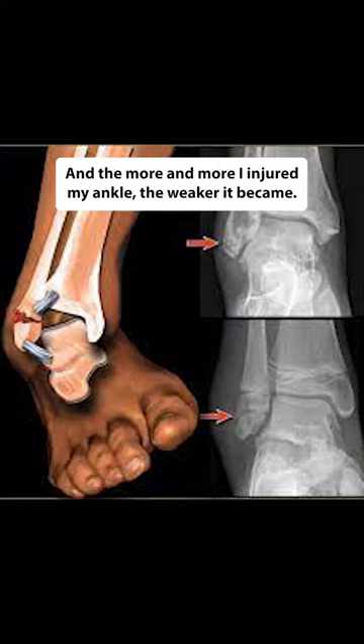Are you tired of rolling your ankles on your board? When skateboarding, I used to roll my ankle a lot and really hurt myself. It was unbearably painful and it stopped me from progressing. The more and more I injured my ankle, the weaker it became.